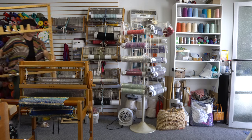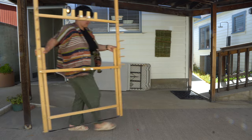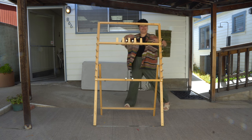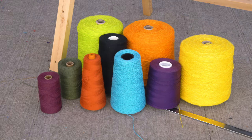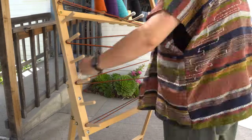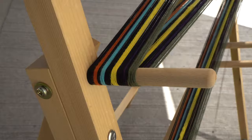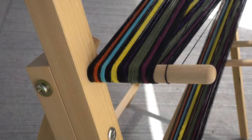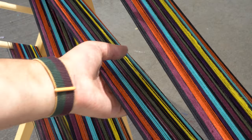But before we get into that, I need to first make a warp. I picked out a whole bunch of cotton yarns in colors that made me really happy, and then I wound my warp in a way that would give me really distinct stripes, because I thought that would be a fun way to show off the four-harness magic. In total, my warp was 6 meters long and 200 threads wide.